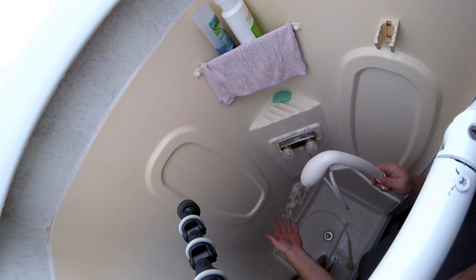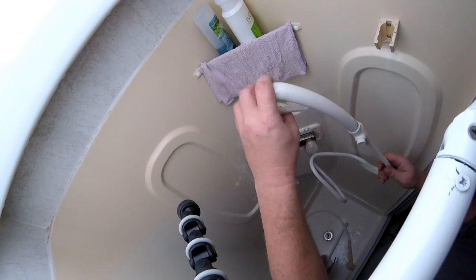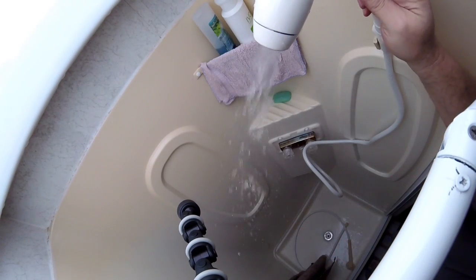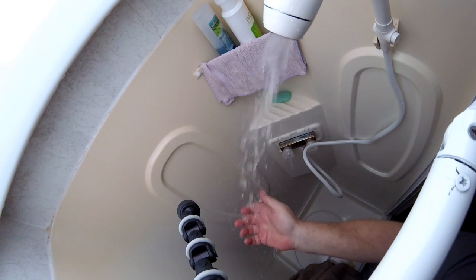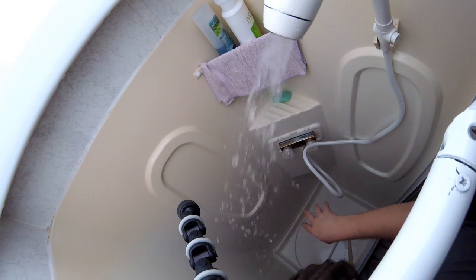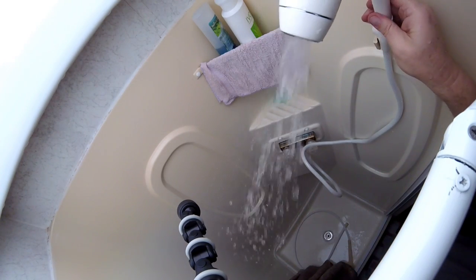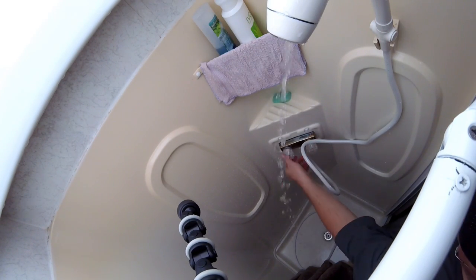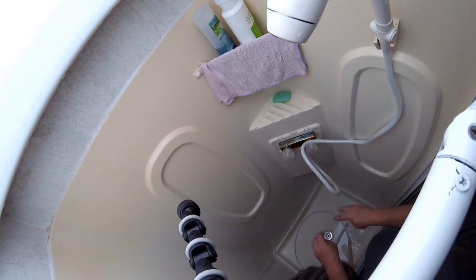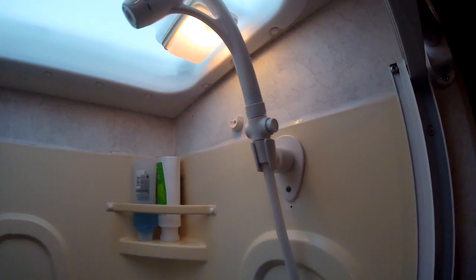Well, it worked a lot better than the showerhead I had. Not certain I'm as thrilled with it as I thought I would be, but that's not too bad. Now that I'm fully wet, I think I like it okay.